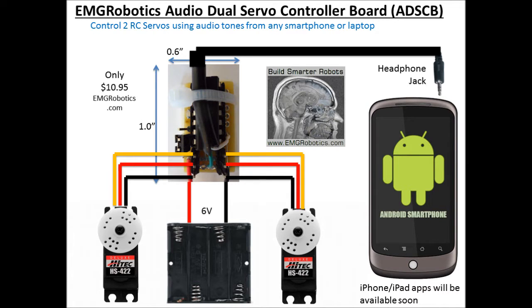Hello, my name is Eric Grigori from EMG Robotics, and in this video we're going to talk about the Audio Dual Servo Controller Board.